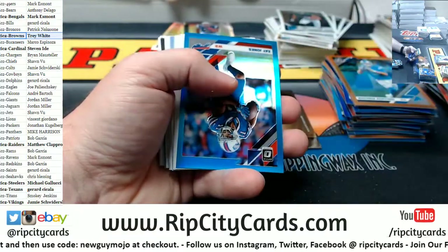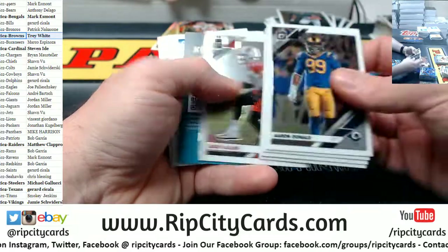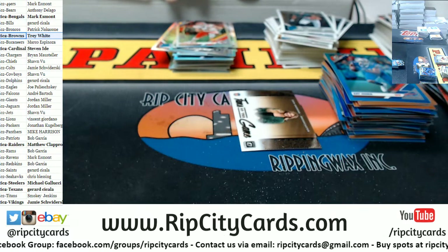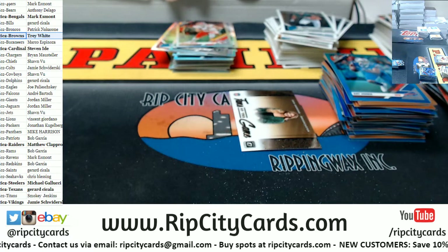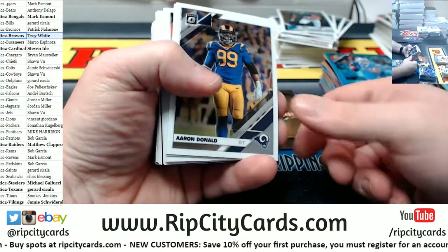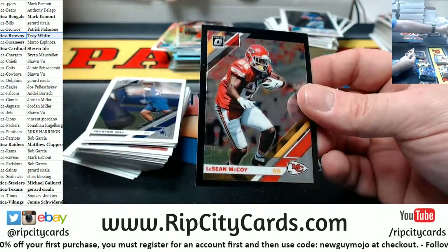I see a Whiteside rated rookie. Zay Jones to 299. Kelsey silver Chiefs. Let's move more veteran base off. I feel like I'm going to fill this box up with veteran base by the time this is done. Downtowns have to be hobby only. Danny Dimes rated rookie. LeSean McCoy black to 25 for the Chiefs.